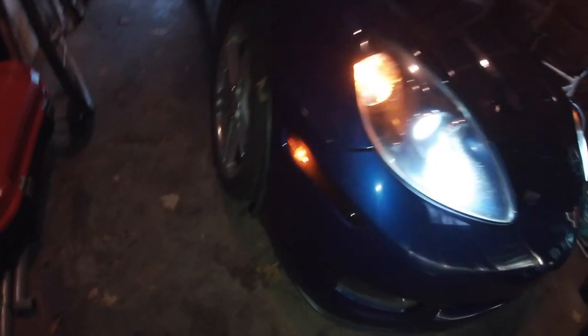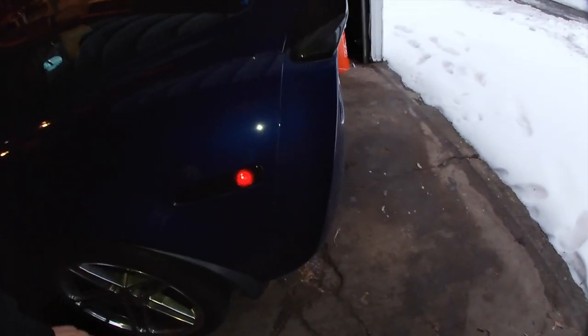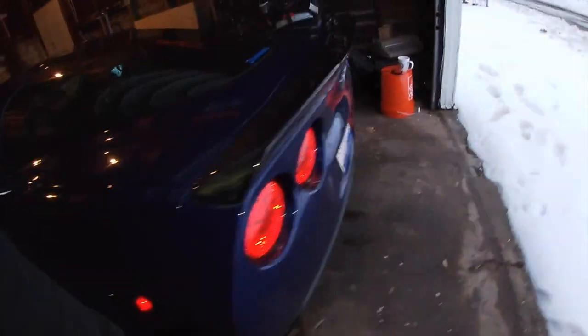Let's turn the car on and see how they actually look when they're lit up. Those look pretty good — I think it gives it a lot cleaner look. Let's take a look at this side. I want to see how these look in the back. It's just a tiny little bit there — you really can't see much at all, to be honest with you.